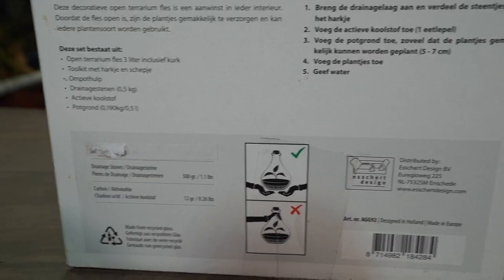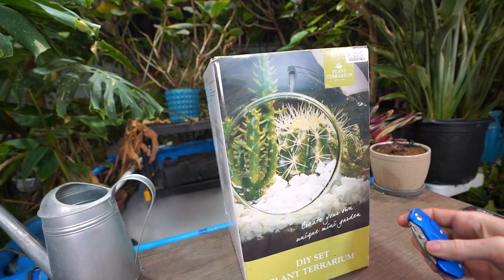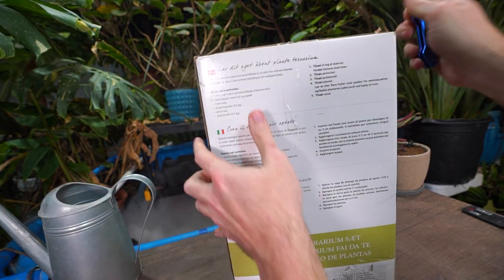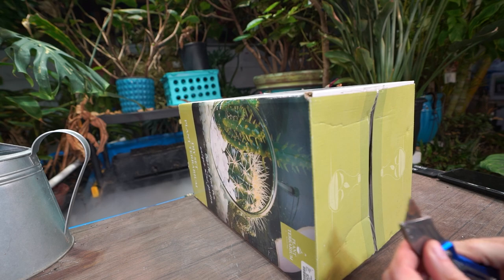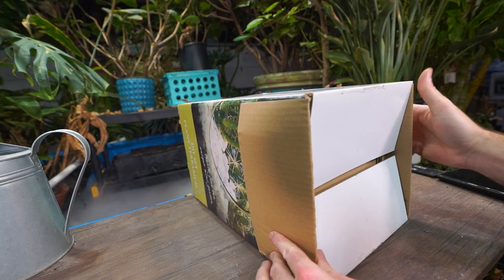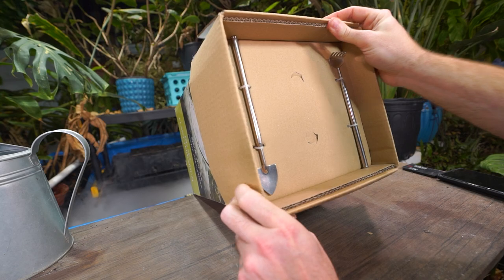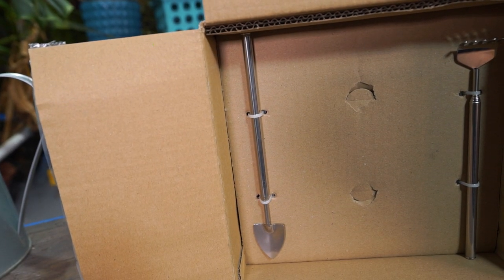Underneath the sticker it says 'soil' with something next to it — I couldn't quite make it out. The drainage stones and carbon are supposed to be included. It says to pick up from the bottom, not from the shaft — probably called the neck. Let's go ahead and pop this thing open and see what's inside. Not a big deal if there's no soil; I have plenty I can use.